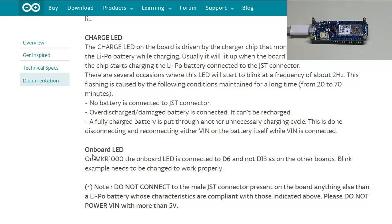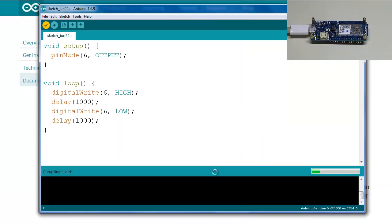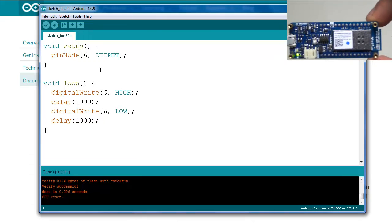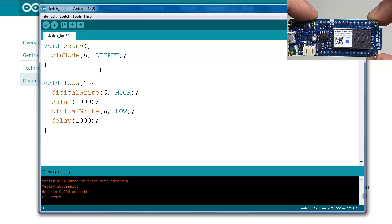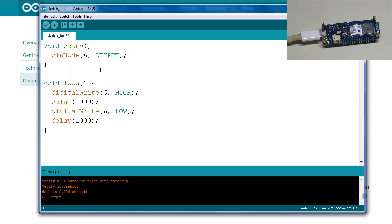One important point: the onboard LED on this Arduino is no longer on D13 like it was on the Uno — it is now on D6. Therefore, to upload the Blink sketch we need to modify the example sketch, changing all instances of 13 to 6. This is going to be the 'Hello World' for this Arduino. Let's verify the sketch, save it, and compile.